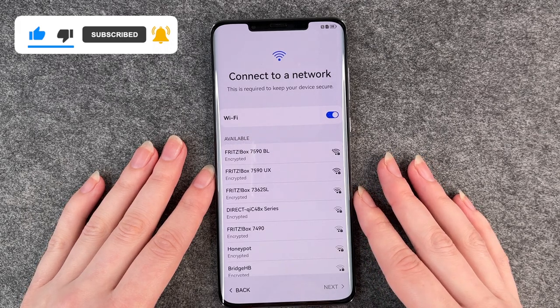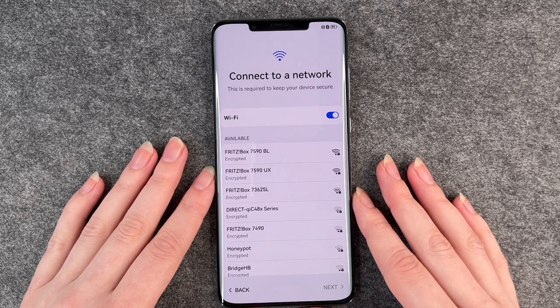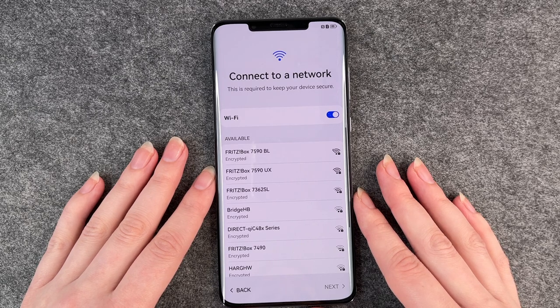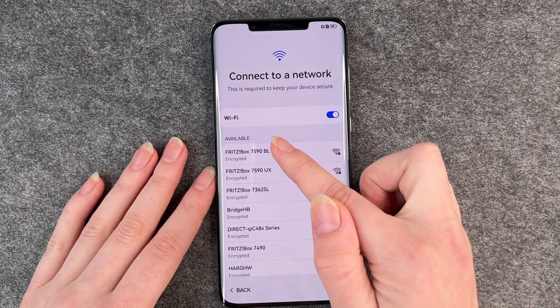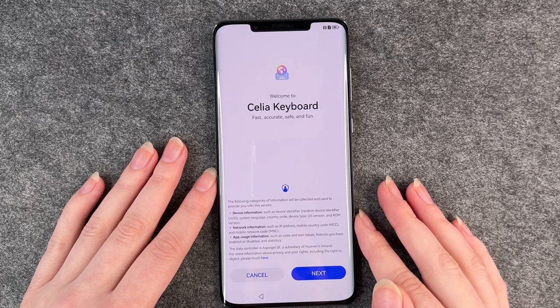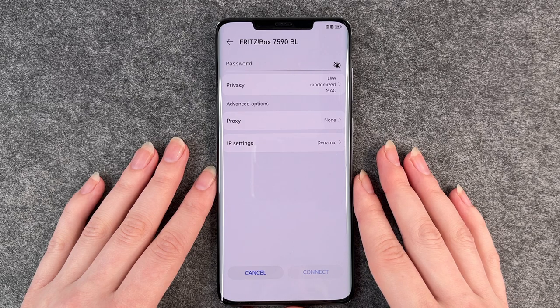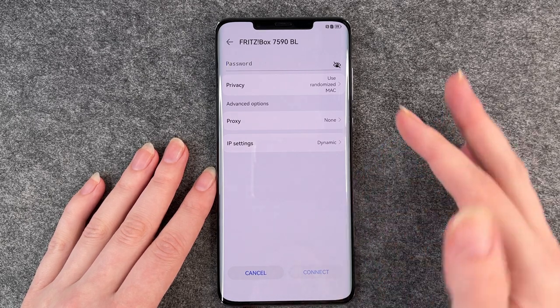Connect to a network. You want to connect to a network to download apps, use WhatsApp, or watch YouTube videos. So you want to connect to your Wi-Fi. You see the keyboard — fast, accurate, safe and fun — and then the next step is to put in your password. I'm going to do that real quick.